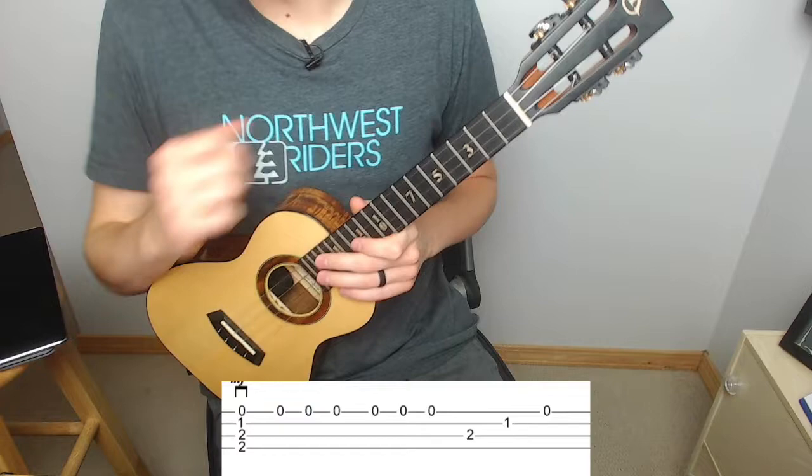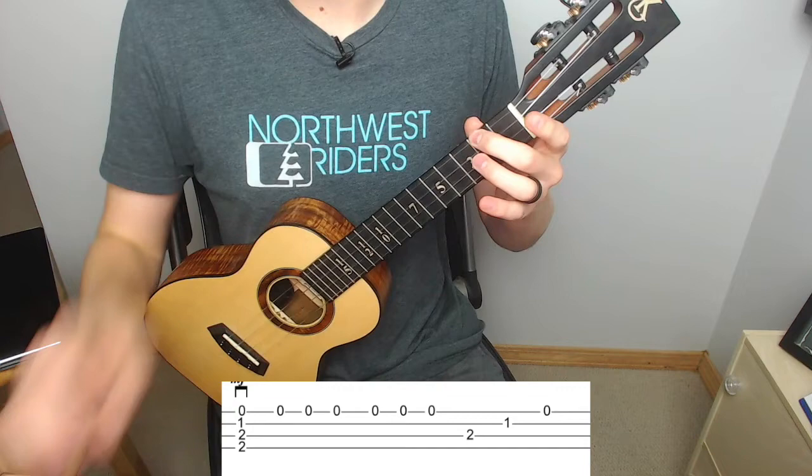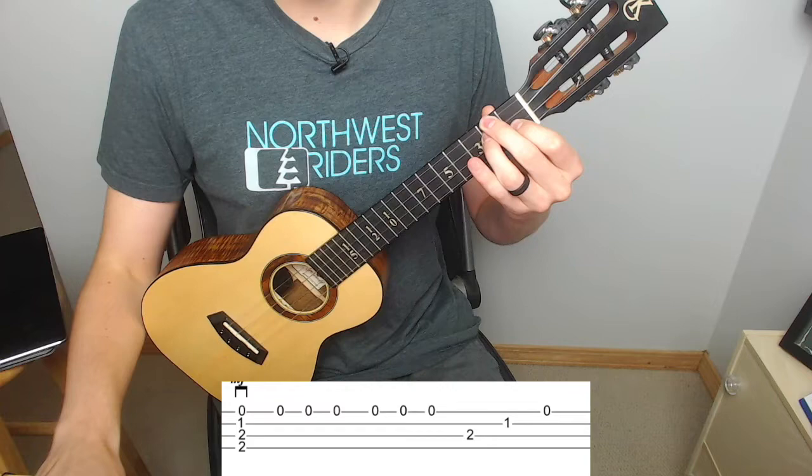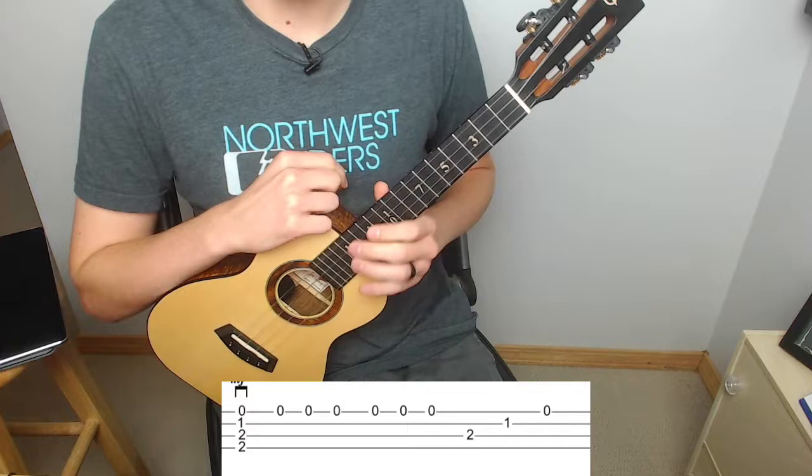To kick it off we're going to play a D minor chord. To play our D minor chord we're going to take our middle finger placed on the second fret of the G string, our ring finger placed on the second fret of the C string, and our index finger placed on the first fret of the E string. We've talked about in some other videos playing a D minor with only two fingers — if you're familiar with that feel free to use it, but I'm going to stick to the three finger method here today.